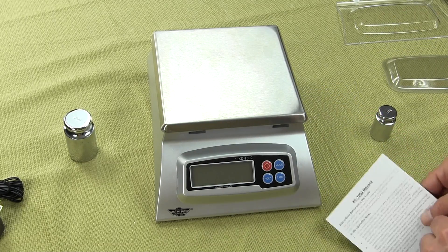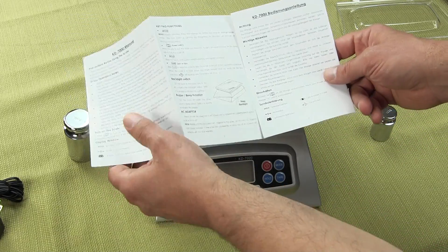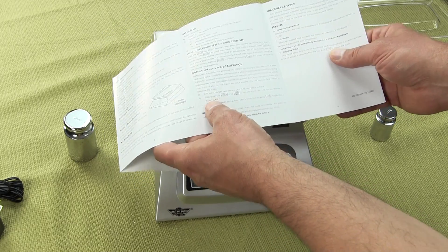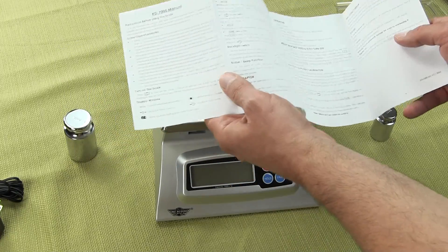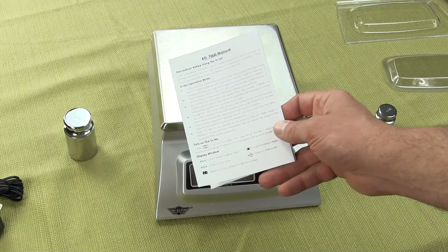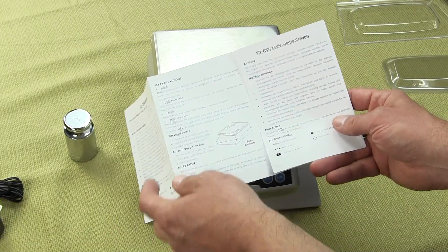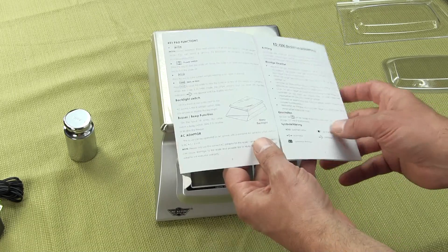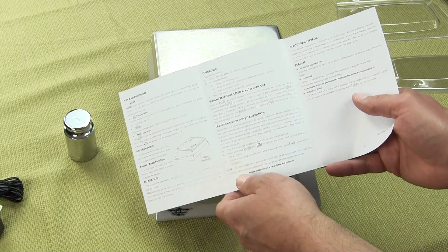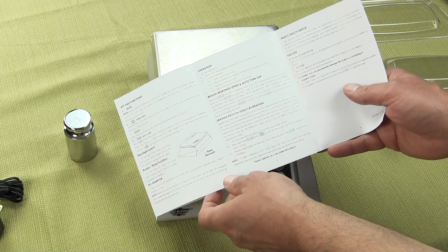The scale also comes with a very simple instruction sheet consisting of basically four pages. The manual goes over the scale operations and exactly how the scale functions — it covers the modes, the keys, and also covers calibration. There are also some options here, which include how to adjust the auto turnoff function.